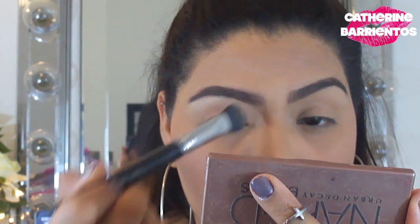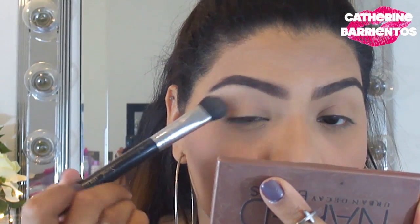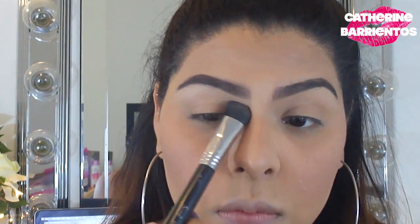I'm going to pat that shadow on top and drag it onto my eyelid to create a nice transition color for all of the shadows I'm about to apply. So this is the eye look we're going for — I love purple, it's my favorite color.